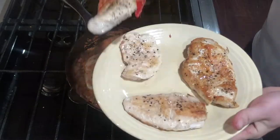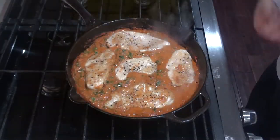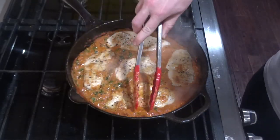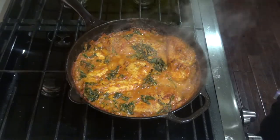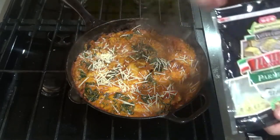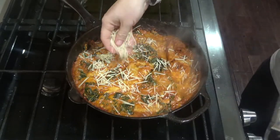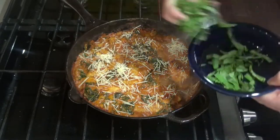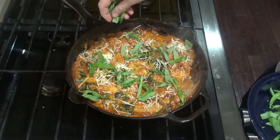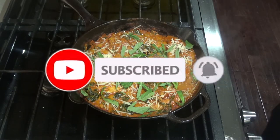After about three minutes, you can add your chicken back in. Cook your chicken in the sauce for about five minutes, or until the internal temperature of the chicken is 165°F. After five minutes, take it off the heat, add the last quarter cup of cheese, then top with some fresh basil and serve. Thanks for joining me today with this keto-friendly Skillet Sundays.